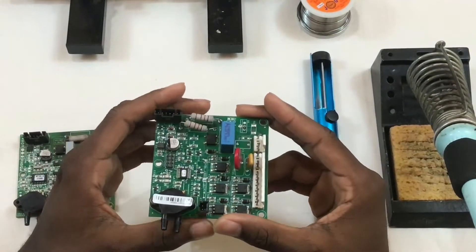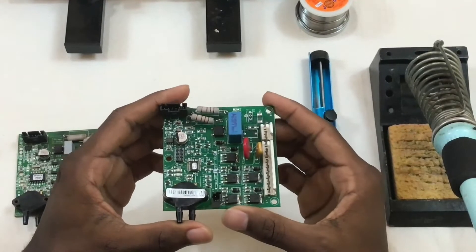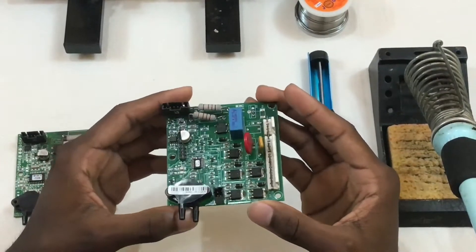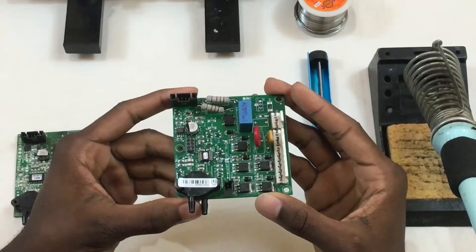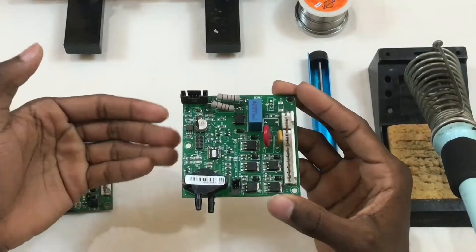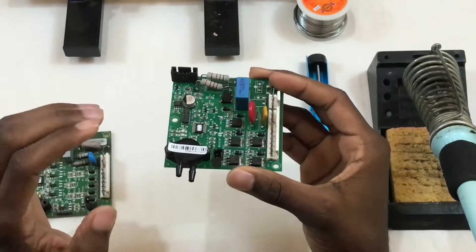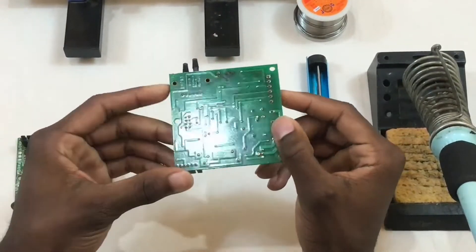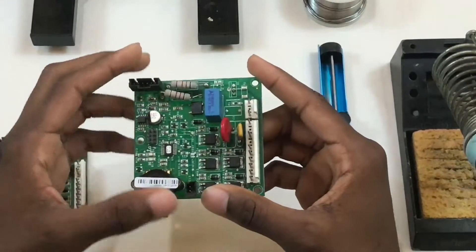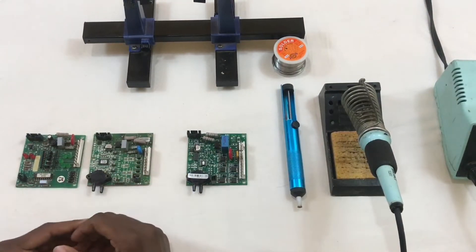For the third and most current generation of the AirSafe boards, they are still using surface mount technology for most components, and only through-hole technology for the power supply components, just like in the previous generation. The main difference between the third and second generation is that AirSafe decided to get rid of the LEDs that show the solenoid valve status. On this board there are no LEDs, just the transistors that control the solenoid valves. The bottom of the board is surface mount, much cleaner and smoother compared to the first generation.